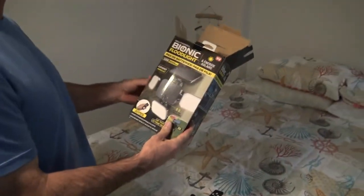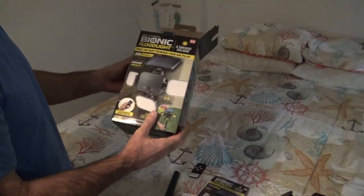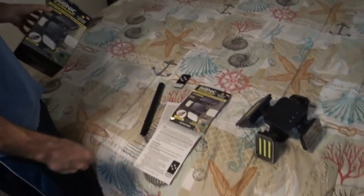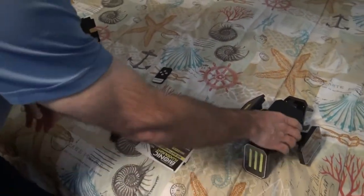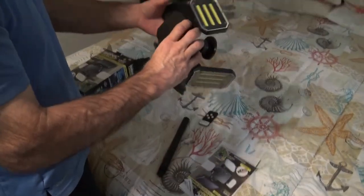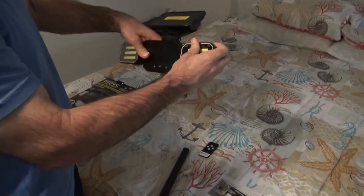This is our new Bionic Floodlight we just got in the mail. It's an As Seen on TV product — we like to try a lot of those out. Going through the unboxing, it comes with the instruction manual, but I haven't even looked at that yet and I was able to figure out that this is the solar panel to charge it, and then there's three floodlights.